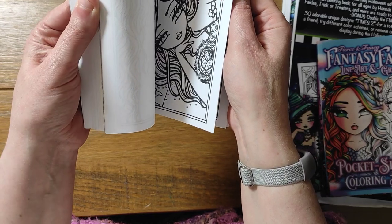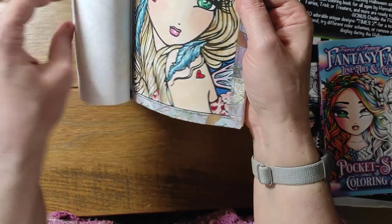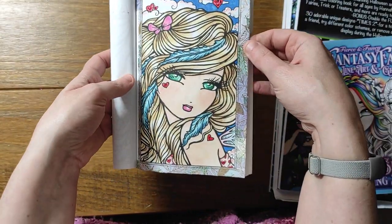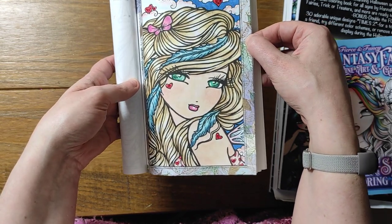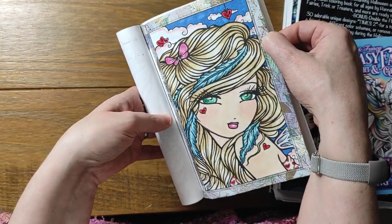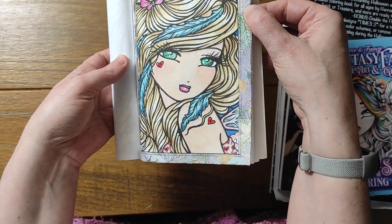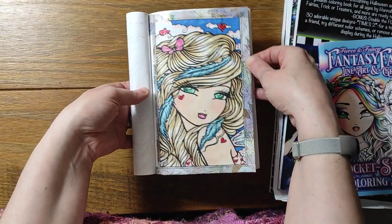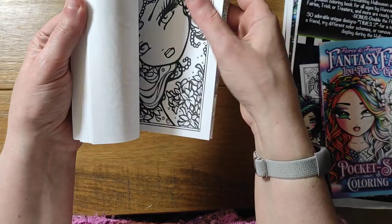There's one I've done with washi tape around the border — it just felt really apt with the colour choices. It's the first time I think I'd done really pale blonde hair. Again I've used stickles in this, which probably aren't picking up on camera — they're in the clouds, in her eyes, on the hearts, and on her wings. I think this is the only one I've put stickles on in the pocket books.